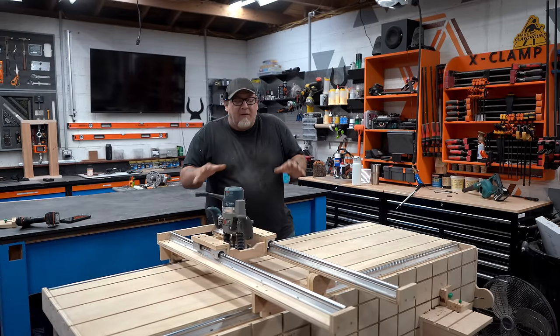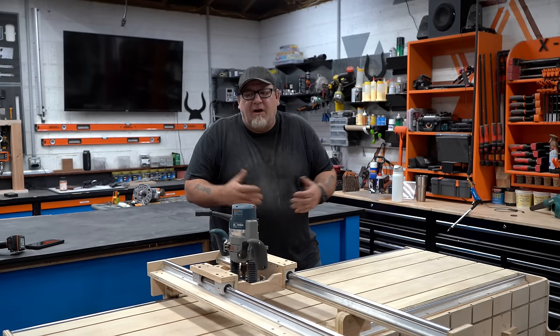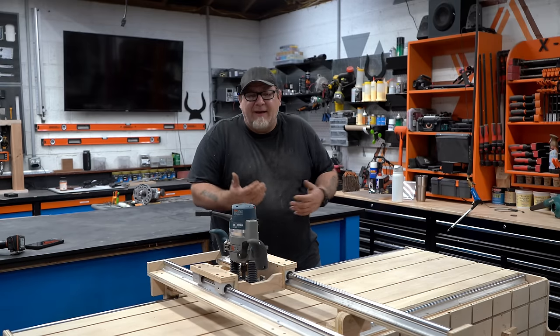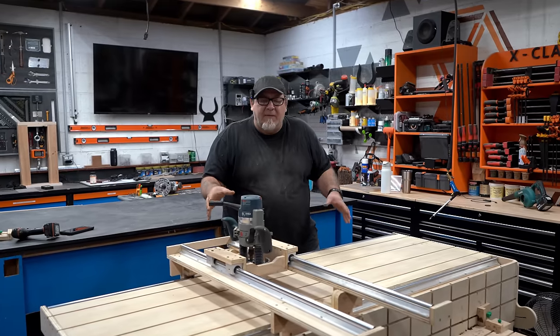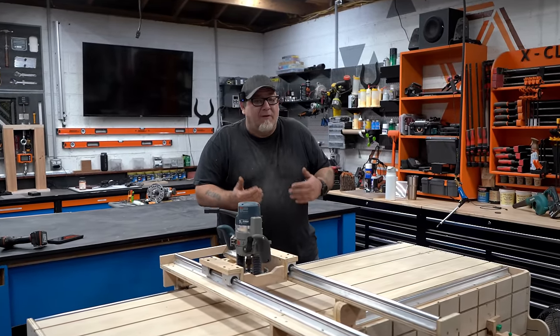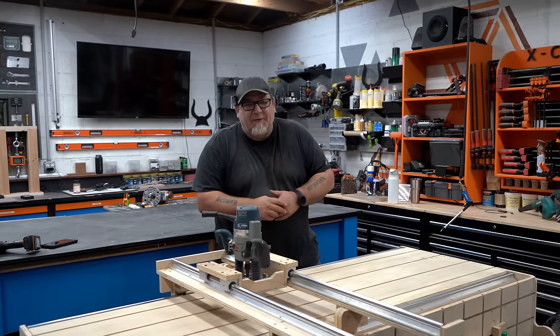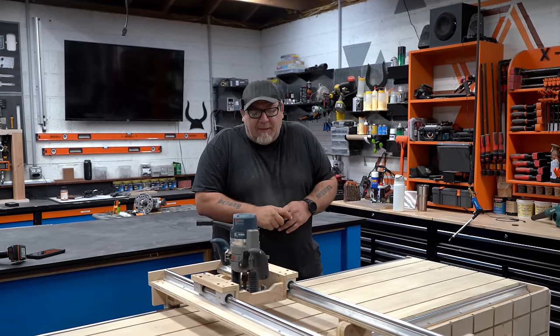Before we jump into this, I want you guys to keep in mind this is a prototype. I wanted to build a smaller version of a larger build that I have in mind to test some ideas I have for slab flatteners. For the next few minutes we're going to show you how we built this, and then towards the end of the video we're going to test it out and do some really cool things with it that I've never seen a slab flattener do before.